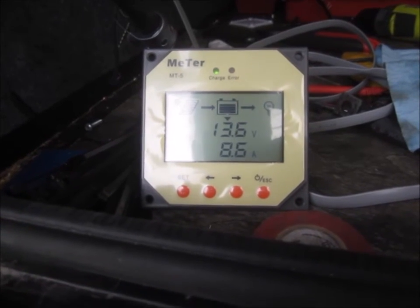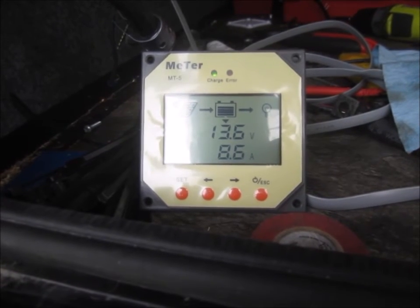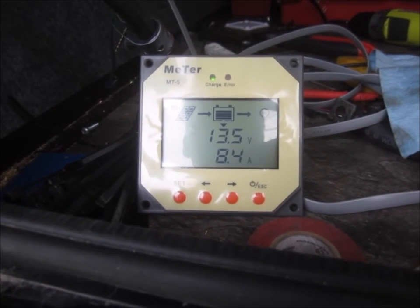For the next video, come back. I'll tidy everything up and install this MT5 meter up in the trailer somewhere handy. Thanks for watching.